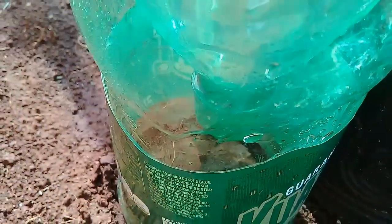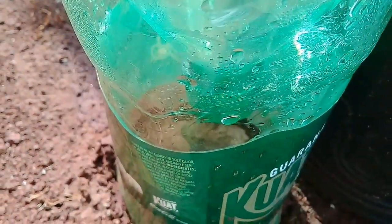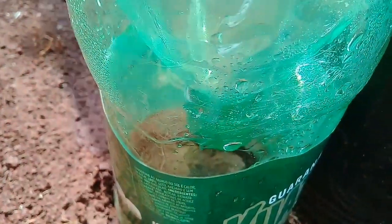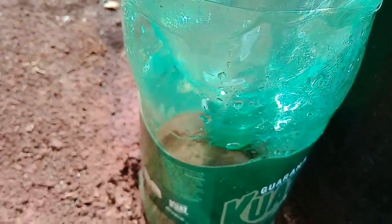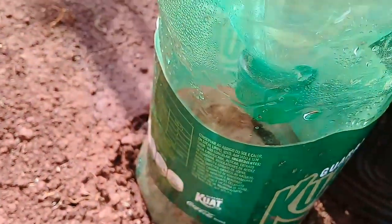I'm going to reduce the time. You can see that it's pinged — it's hot, in fact it's hot. This method is simple and easy: a bottle, you make a hole here where I made it, a hole for the water to enter, and just open the cap a little bit.